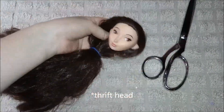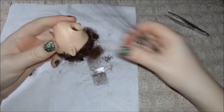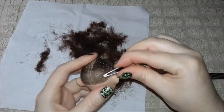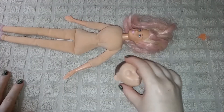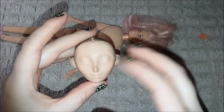I took my Queen Eleanor head and cut off all her hair because even though I had conditioned it so many times, it was still just a knotted mess. Then I pulled all her hair out and cleaned her face off. I used tweezers to pull all of her hair out and used acetone to clean her face off. Now this head is reading more male to me than female, or like androgynous.